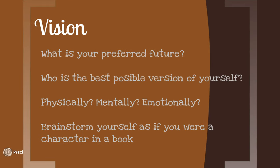The first thing you want to think about is the vision. The vision is the overarching idea of who you want to be. It doesn't really have any rules — you can pretty much do anything you want with it — but it's important to start there with the big picture, and then get down into the nitty-gritty of what you're trying to accomplish. Questions to think about when writing your vision: What is your preferred future? Who is the best possible version of yourself? Think about it physically, mentally, and emotionally — this can be a little wider than just volleyball.